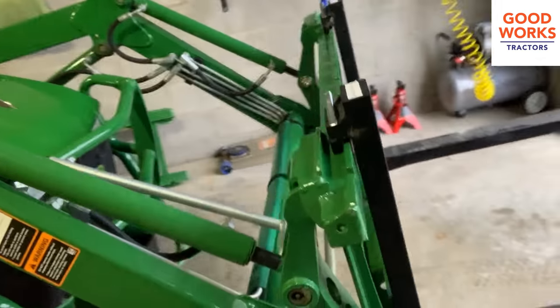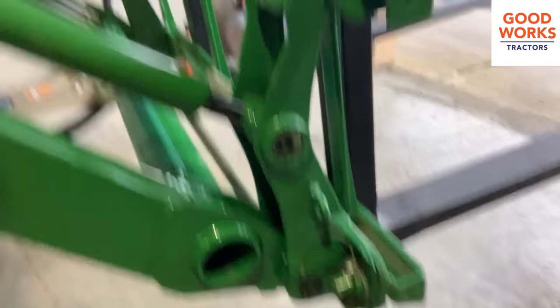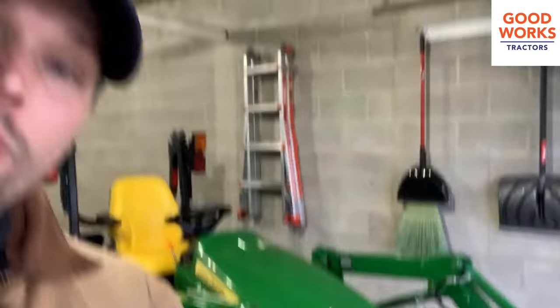These are equipped for JD QA — so John Deere quick attach, as you can see there. We can also get these for Kubota or skid steer quick attach, so you can have that option as well.